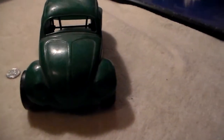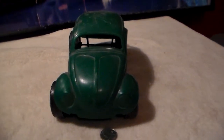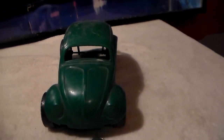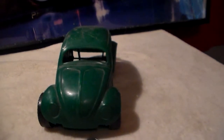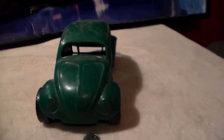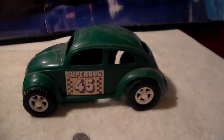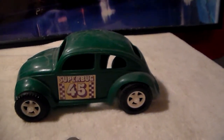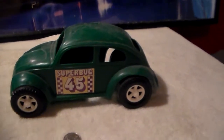Here's a better shot of the front — you can see there are all kinds of scratches on this. It is scratched up, but considering it was made so inexpensively, it's amazing to see it still here. Here's the driver side, with the same 'Superbug 45' decal on that side as well.